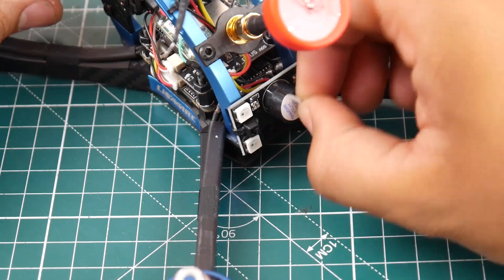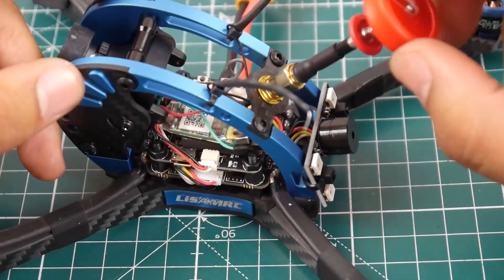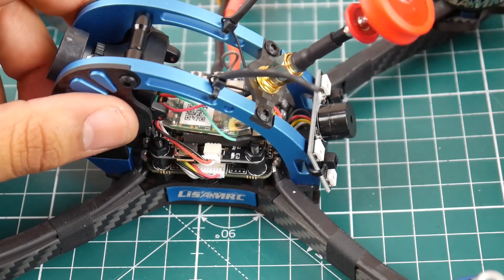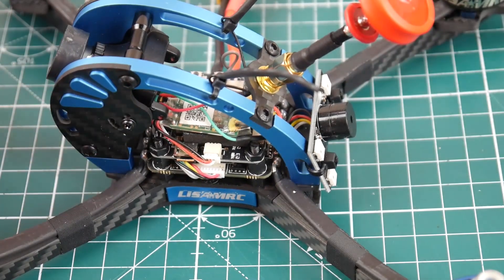They've already pimped it out with some RGB LEDs and a buzzer, which is nice. You also get an antenna. It comes in FrSky and plug-and-play versions — plug and play meaning it doesn't come with a receiver, so you have to bring your own.